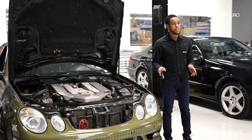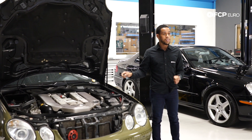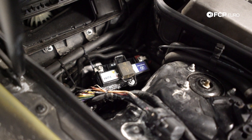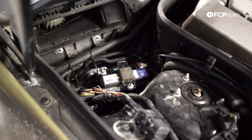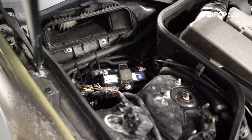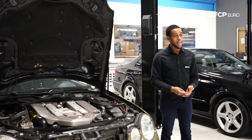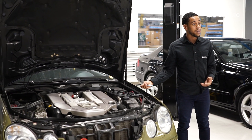The last thing regarding the brake system is the auxiliary battery. This vehicle actually has two batteries — one is a fail-safe if you lose power to the main battery — and it's located directly under the cabin filter on the passenger side of the engine bay.